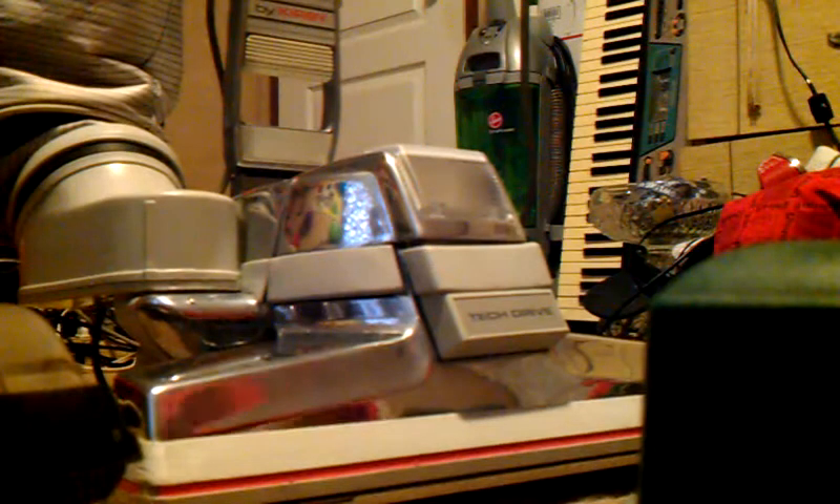You guys just heard the G3 run, which it does sound amazing. Best sounding machine. And this one is from October of 1991. So let's hop to this.